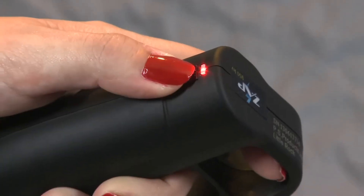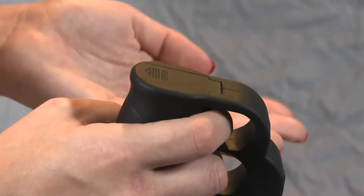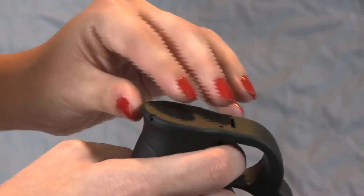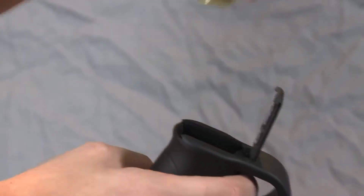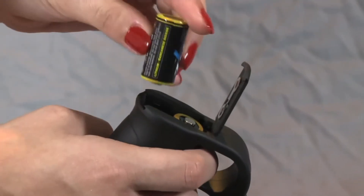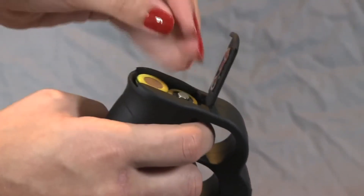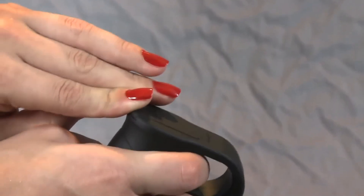To install your batteries, turn the on-off switch located on the handle to the off position. Open the battery cover on the bottom of the knuckles. Remove the cellophane from the included batteries and insert them as shown, then simply close the cover. When the electric arc gets weak, it's time to replace the batteries.